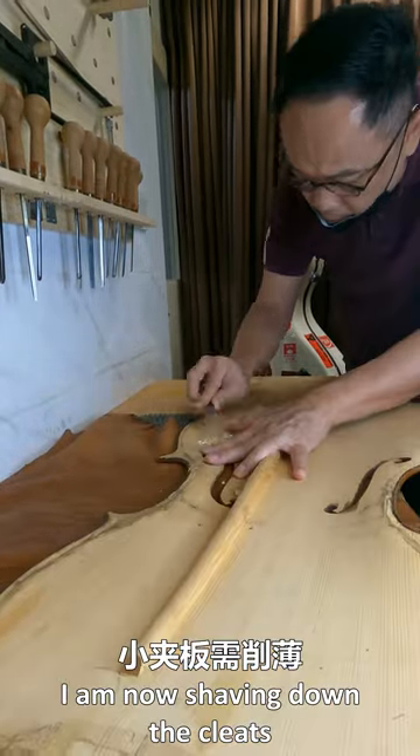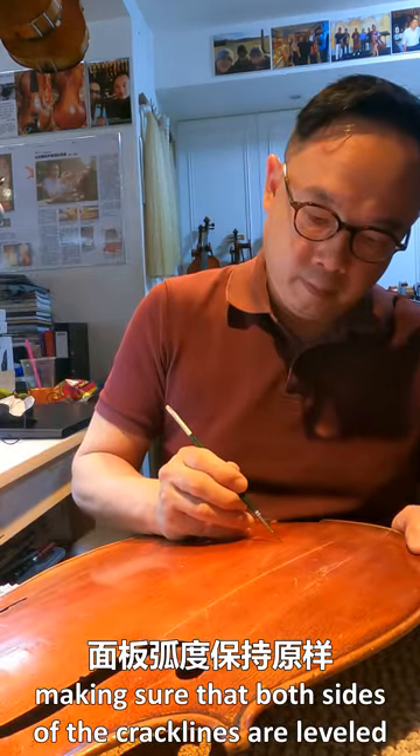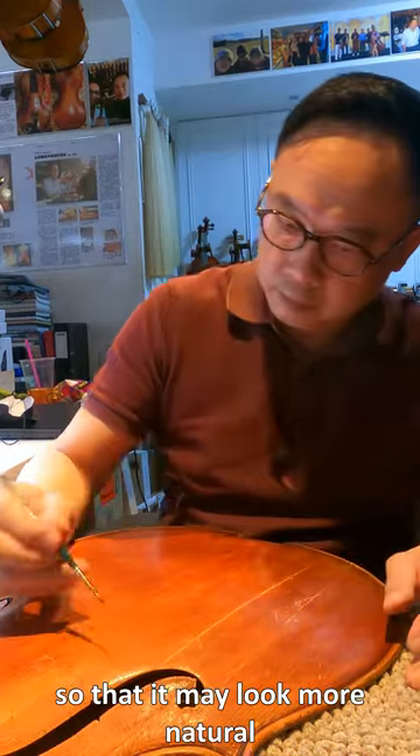I'm now shaving down the cleats. This step is really the quality assurance check, making sure that both sides of the crack lines are level. I'm now doing some cosmetic work and retouching the varnish so that it may look more natural.